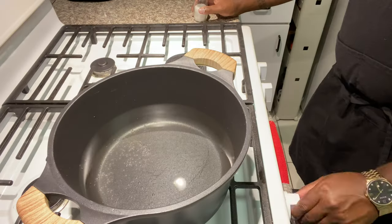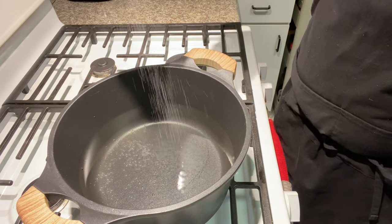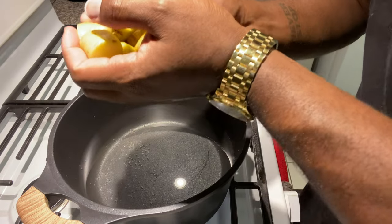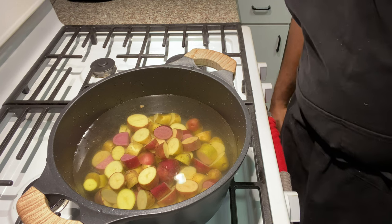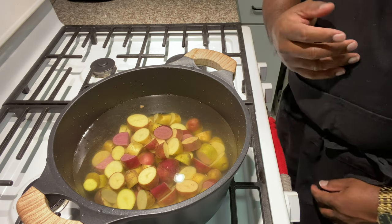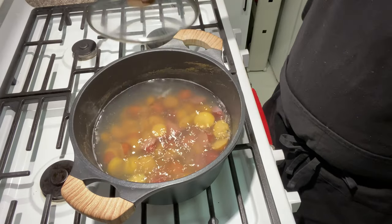Now we have our potatoes cut up, so we're going to go ahead and put this on some high heat and add our salt, then add our potatoes as well. We're going to bring these potatoes to a boil, and once they're boiled we'll get them strained and ready to mash, then we'll be adding in our butter, heavy cream, salt, and pepper.